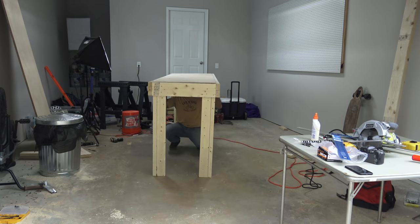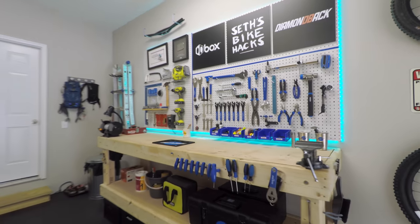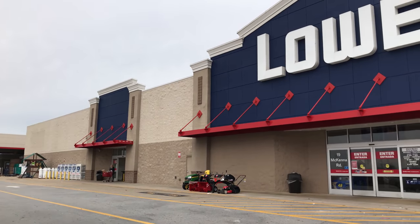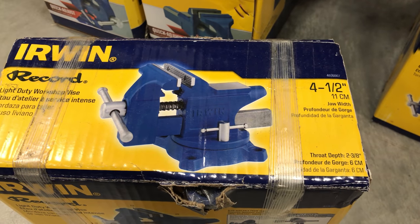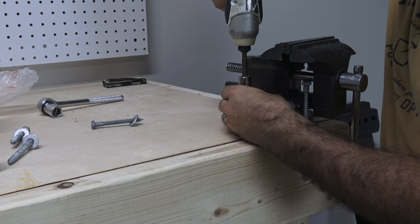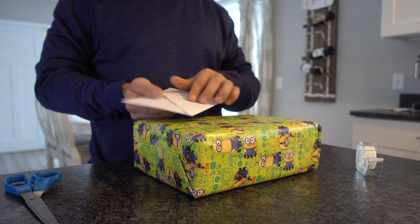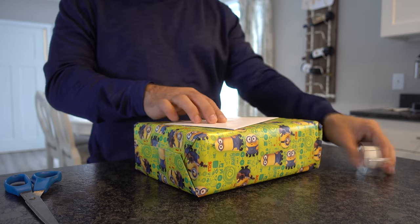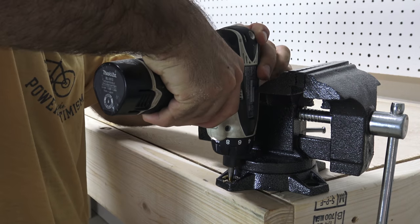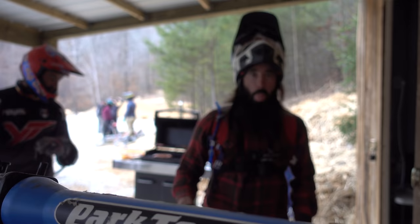If your mountain biker friend is a fan of my channel, they may have seen my video on building a workshop. In fact, they may have even expressed interest in building one, and never seemed to get around to it. Well, you can actually buy them a workshop. Just go to a home supply store and get a bench vise — this is a key component to any workshop. Wrap the vise, and attach a gift card for $150. This will more than pay for the lumber and the pegboard. If you're handy, you can even offer to help them build it. I link to my video below which has plenty of other goodies you can use to increase that gift card amount.